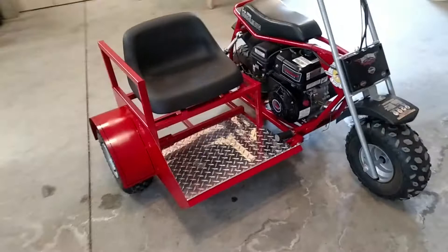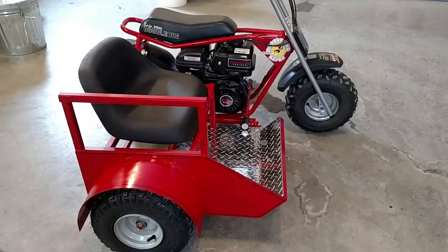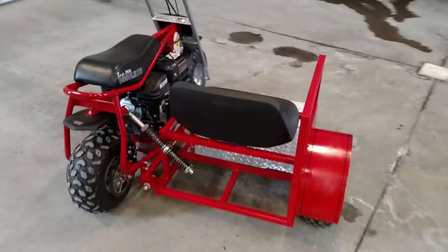Got the frame all done, diamond plate in, pinstripe done. I didn't think it turned out too bad — it's red. Homemade shock is all done.